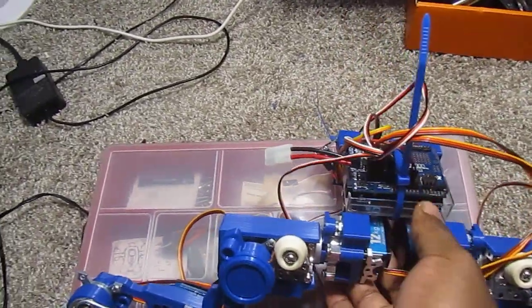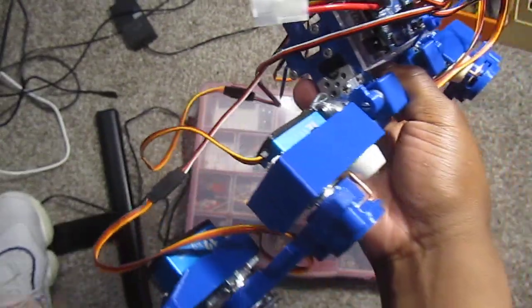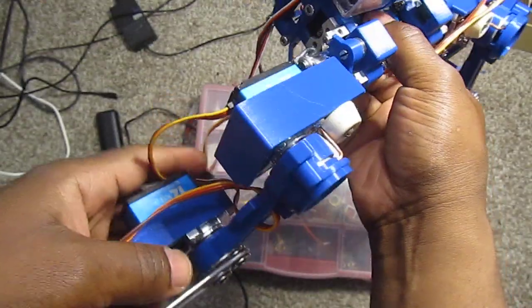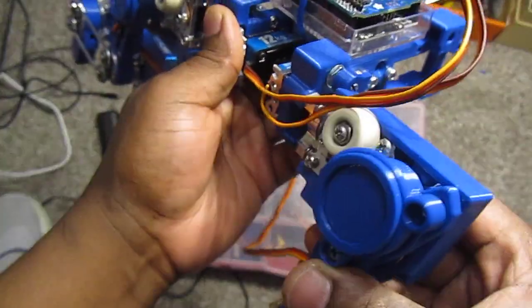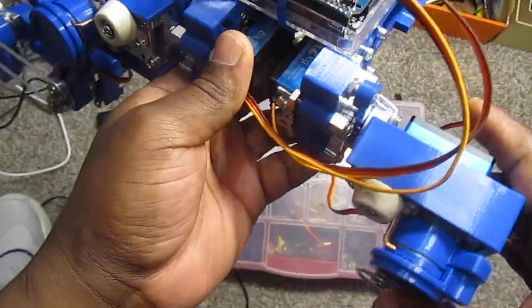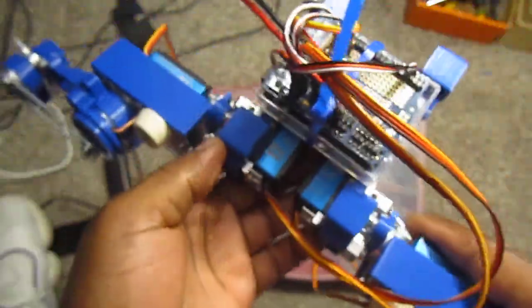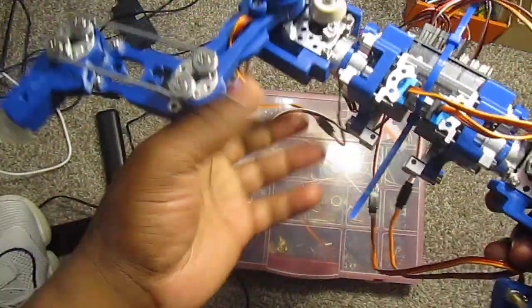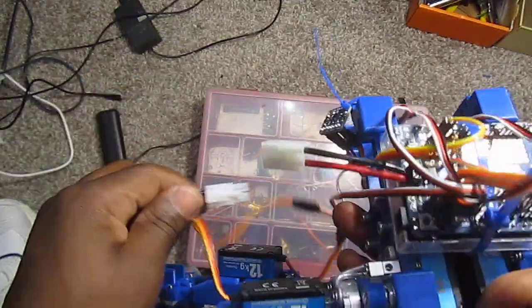I've added a potentiometer over here so it moves to detect the angle, and I'm going to use that data to send it to the computer. I printed some 3D gears — 3D printing gears there — and this is what it looks like. I'm going to hook it up to the computer and show you guys a little bit of movement.